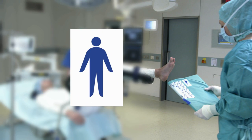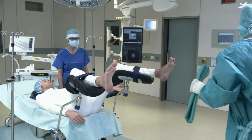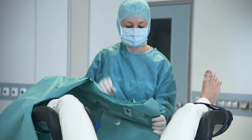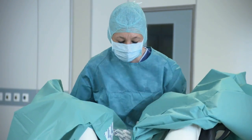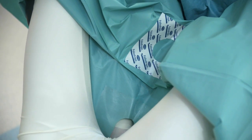Pictograms aid in orientation. The functional drape is folded in such a way that it can be fitted by just one person. The urology drape has a suprapubic and a genital aperture. The integrated latex-free finger stool provides additional safety and practicability.